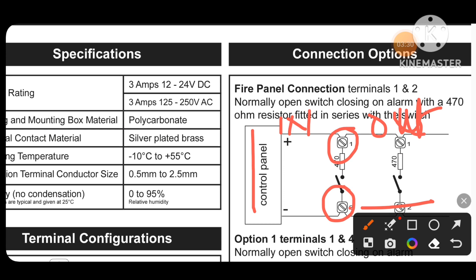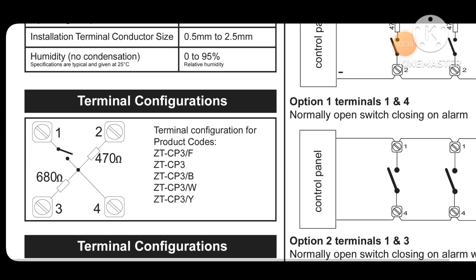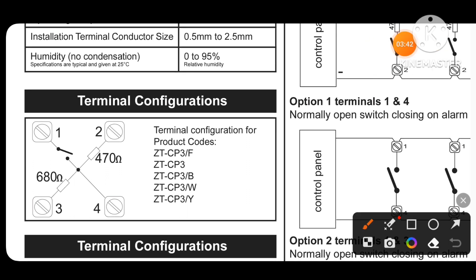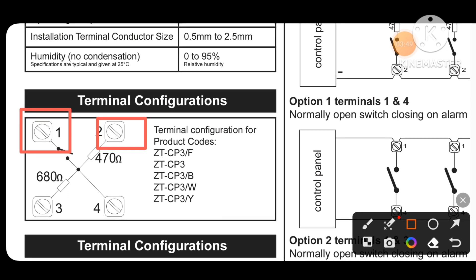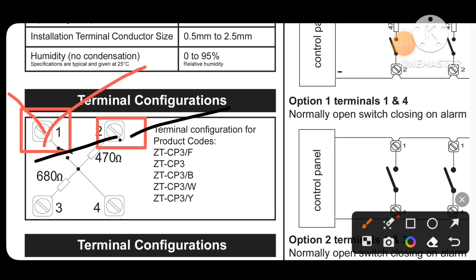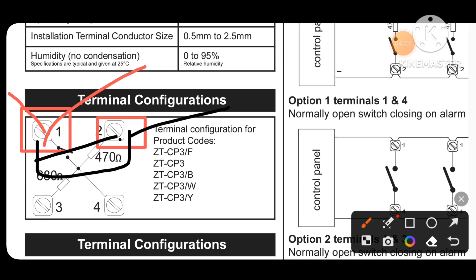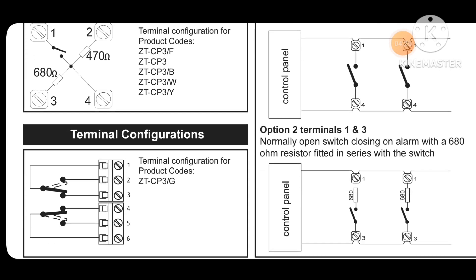Like this you can go on to the next devices. Generally we put termination on terminals 1 and 2 — one cable is coming in and going out, the other cable is also coming in and going out. If it is the last device, we can put our end-of-line diode here. By this way we can easily connect our ZTCP3.